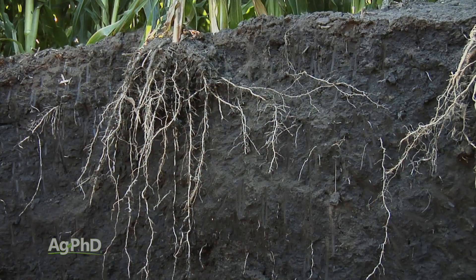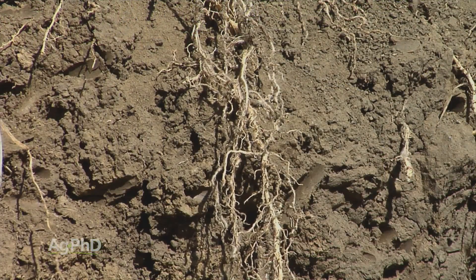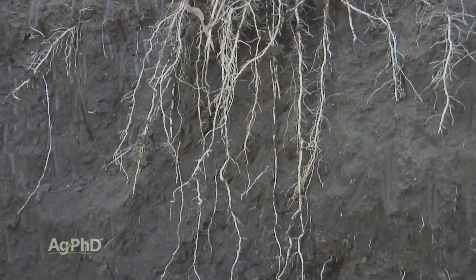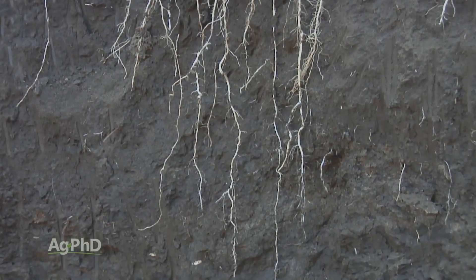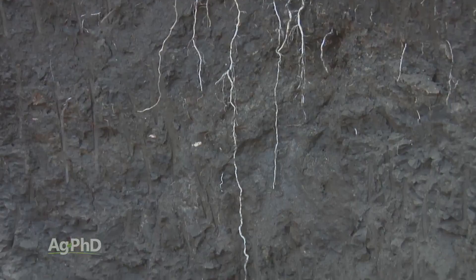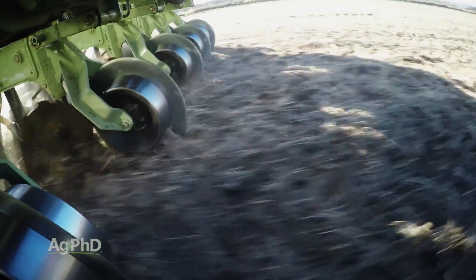As you get later on, I want to see what kind of root system I've got. How deep are my roots getting, and where am I seeing root hair development? One thing we noticed is we saw a lot of root hairs in the top few inches because there's plenty of oxygen, but once we got down 2 or 3 feet deep, we'd see long straggly roots that didn't have a whole lot of root hairs. They were pulling some water in, but they really weren't finding many nutrients down deep.